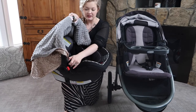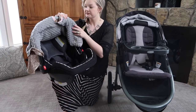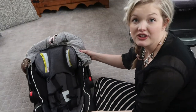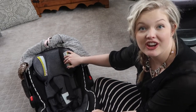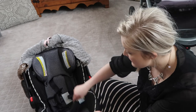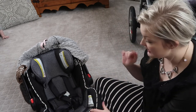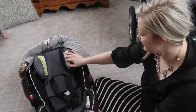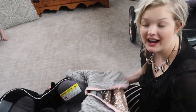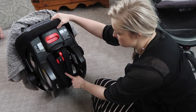The car seat comes with a sun shade visor that snaps into these pieces, but I did take it off because it was getting in the way of our car seat cover. You can also take out this headpiece if you or your little one doesn't like it — it just snaps out. There's also an extra little cushion here that you can remove, and you can always take those out to wash them. I'll show you a feature from the back side here as well.